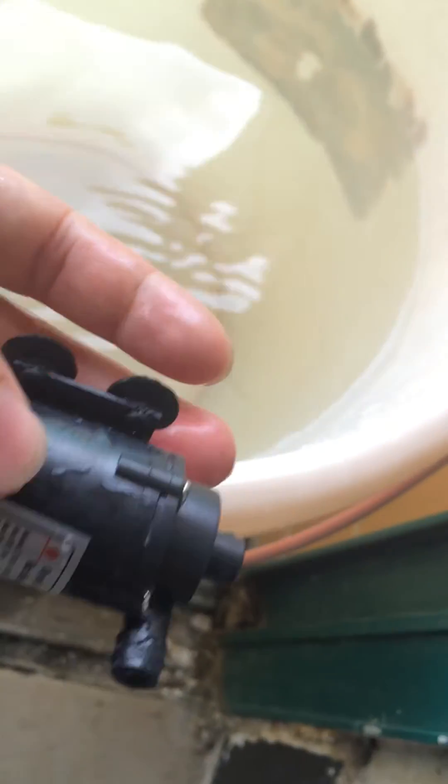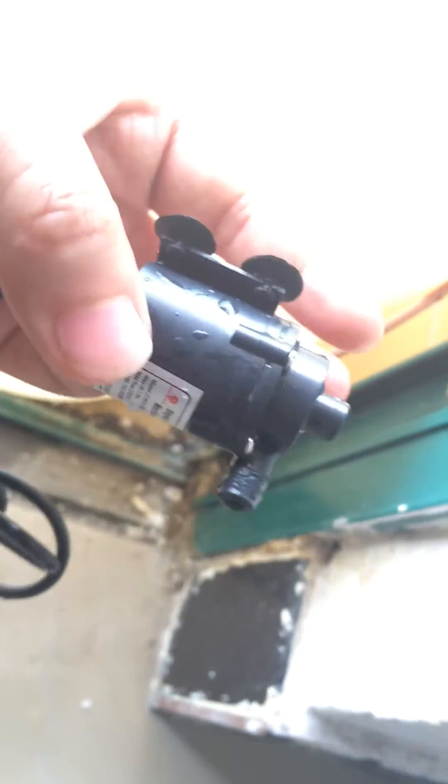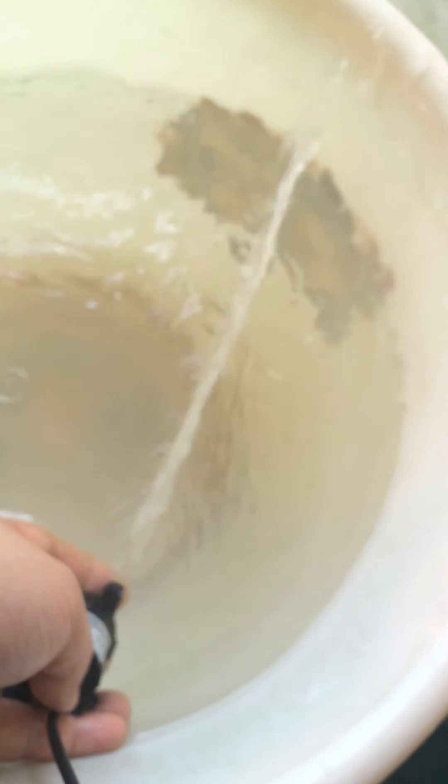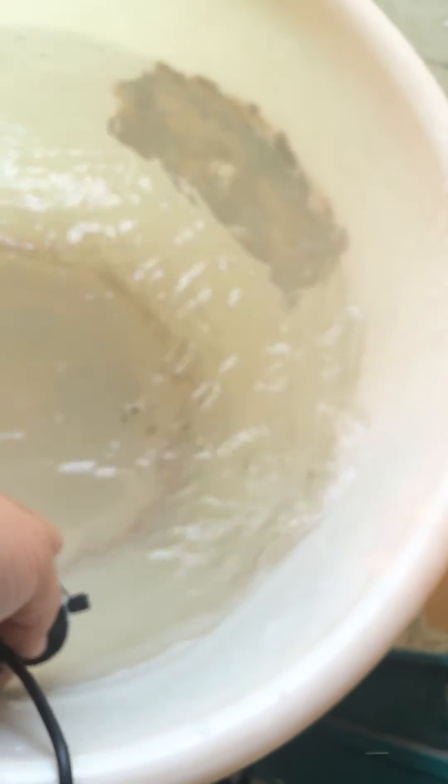Now it's in dry work status without fluid, and this should be avoided. And I put it back into the water — it works very fine. I just showed you the work of this pump, and now I will introduce something else.